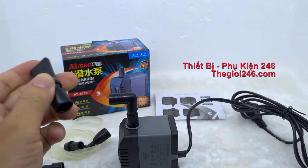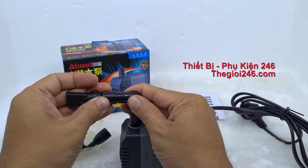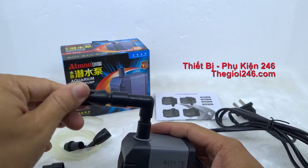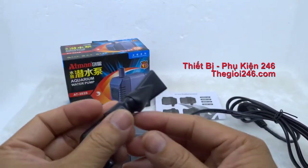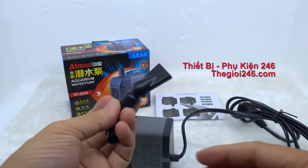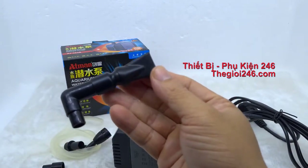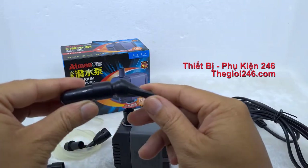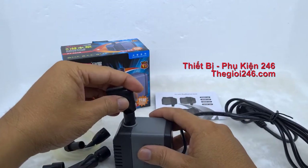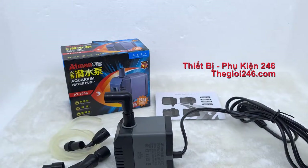Dòng Adman 303 còn được tặng kèm theo một cái chân dịch. Cái chân dịch này mình ít khi nào sử dụng tới, tại vì dòng máy Adman này mình thường dùng để bơm hồ cá. Cái chân dịch mình nghĩ là dùng để đẩy nước, tạo luồng nước. Còn với các bạn sử dụng hồ ngoài trời để làm đài phun nước thì nó phun không tới đâu, tại vì lực của cái máy này chỉ có 6W thôi, tương đối yếu.